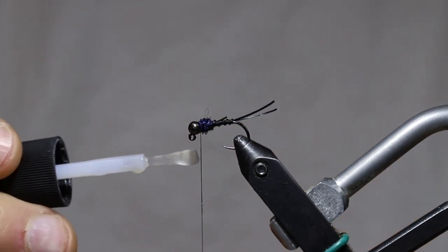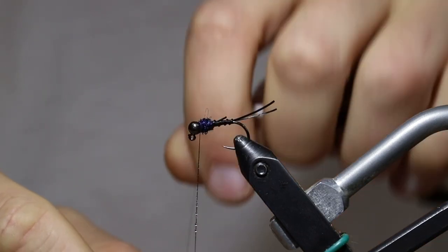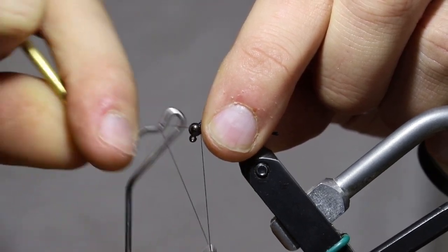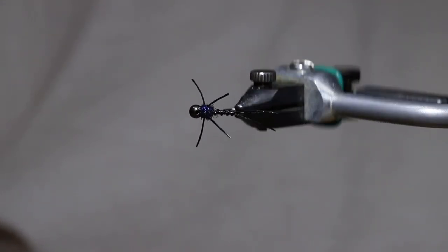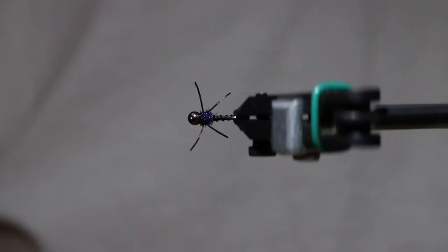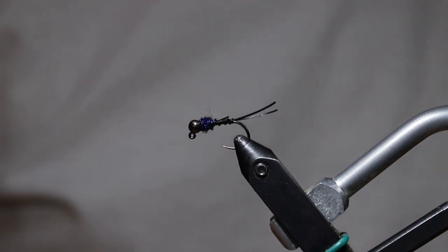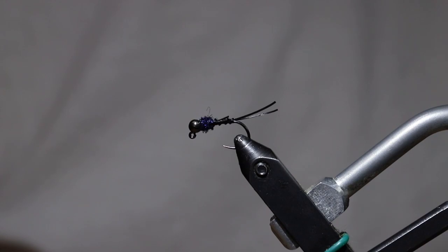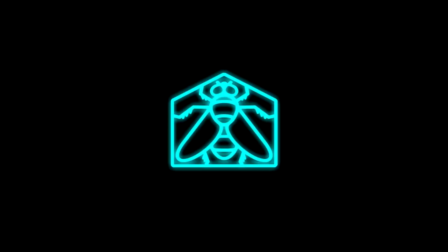Now I'm going to use another little touch of that brush-on Zap-A-Gap super glue on my thread and do about a four-turn whip finish right behind the bead, then trim that thread out close — and the fly is finished. This is a nice fast-sinking stonefly pattern, really good in sizes about 10 through 16. All the materials will be listed in the description along with links to purchase at our website, houseflyfishing.com. Feel free to reach out with any questions — thanks a lot for watching, I'll see you next time.